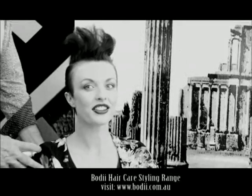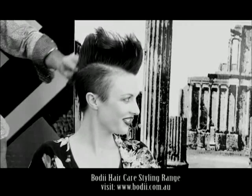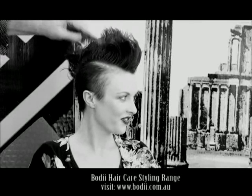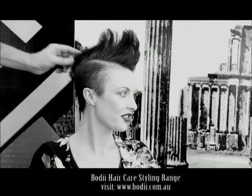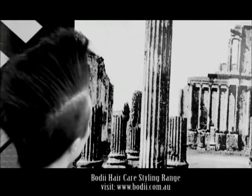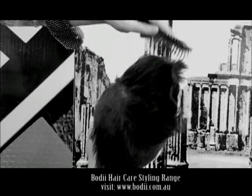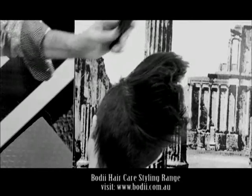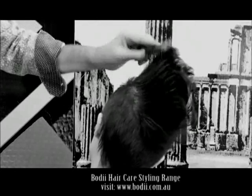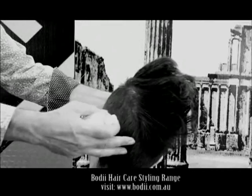Use as little as possible — small, small amounts. In order to get the full height that you really want, you've got to use the product properly. That small amount of hairspray I use actually makes working with my hands easier, because the product doesn't stop me.